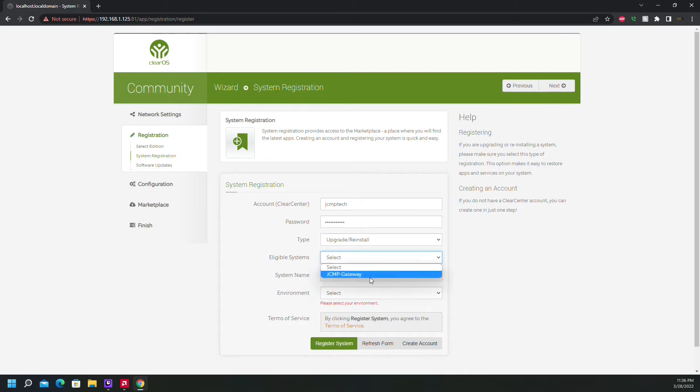I was able to log in, and I'm telling it I want to upgrade/reinstall as a gateway. So there we go.